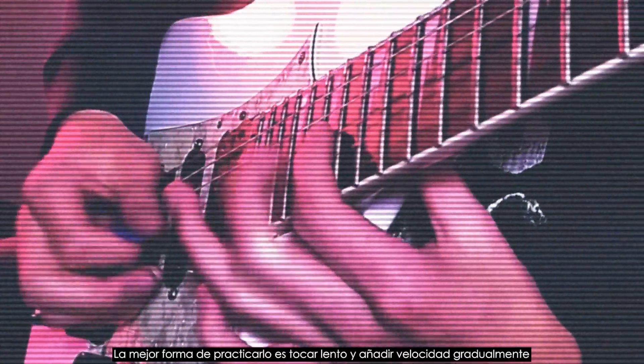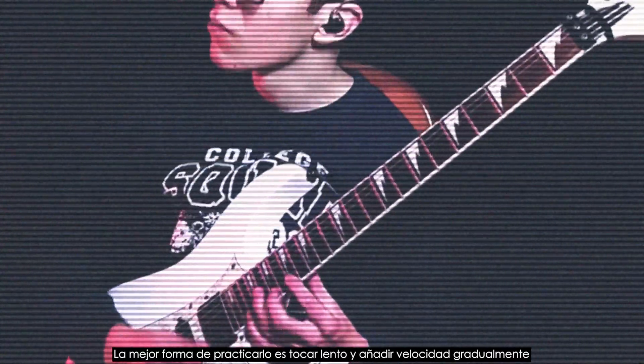This pattern needs lots of pick articulation. The best way to approach this is to practice slow and gradually add speed.